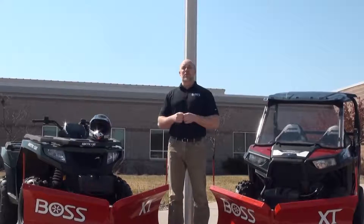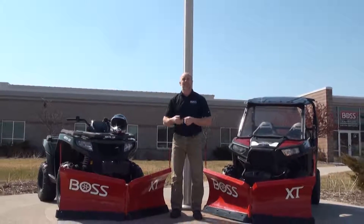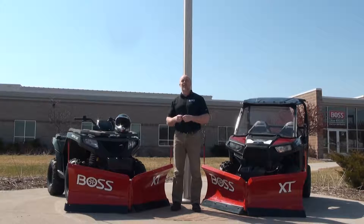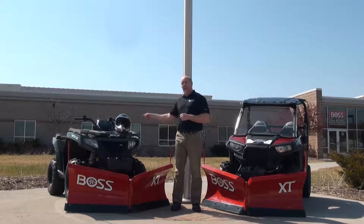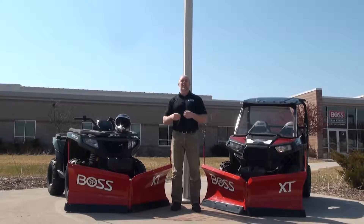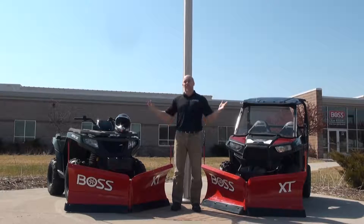In this short overview video, we're going to give you some introductions to the specs, the features, and the benefits of this new 5'6" VXT designed specifically for ATVs and midsize UTVs, and prove you once again that when you see the name Boss on the front, you have an entire Boss family there to back you up.